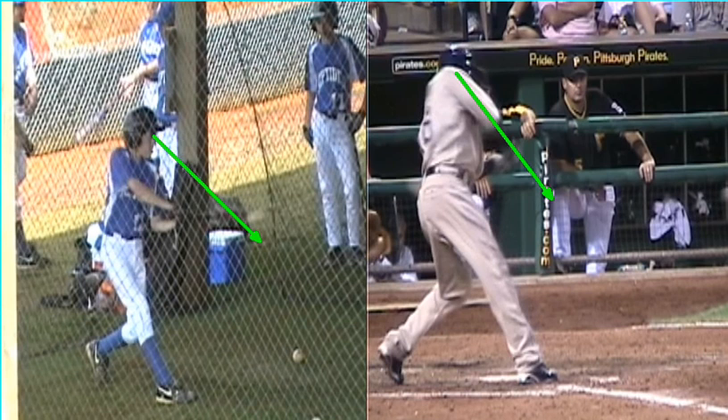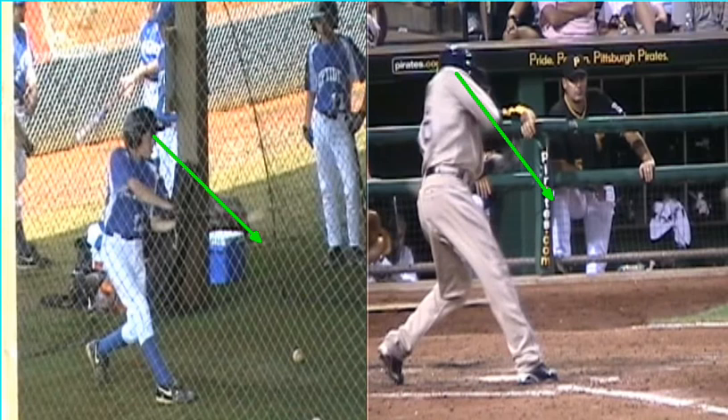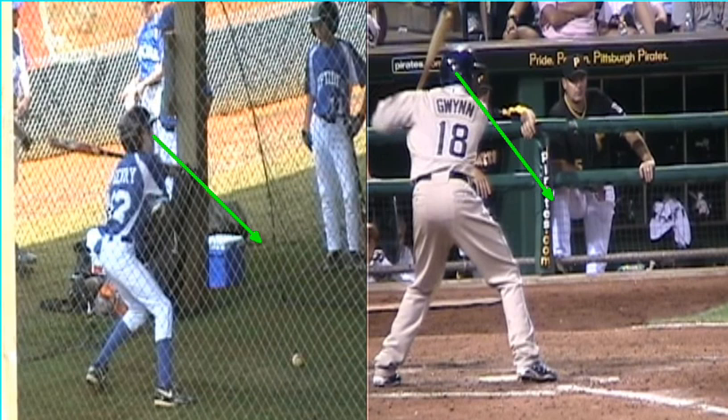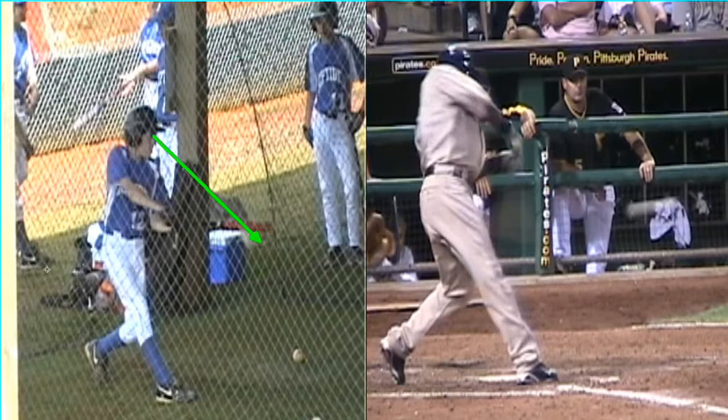Now, what most coaches will tell the player on the left is the proverbial 'keep your eye on the ball' or 'keep your head down.' That's pretty good advice. But something I've learned through the years is this: athletes have better control of managing time, and they can also manage space — whether they're playing basketball, football, hockey, or tennis. Athletes know how to adjust themselves in the middle of an athletic action to adjust space. And this player on the left needs to adjust his space, because his eyes are fixed in the space that's way out in front of his body.